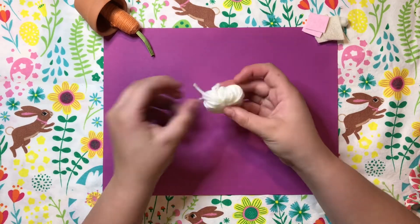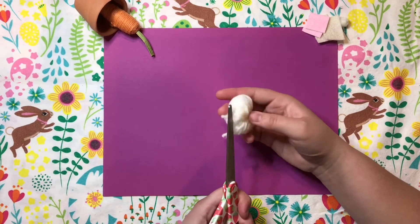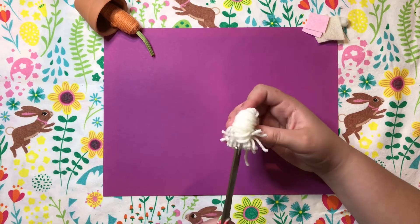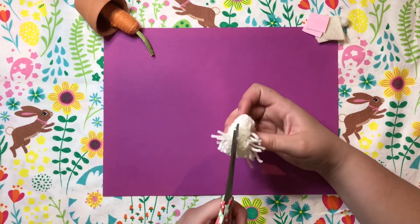Once it's tied, take your scissors and begin to cut all of the little loops to make the little strands of your pom pom. Just make sure when you're cutting you don't cut the string that's holding both halves together, or the whole thing will bust apart.